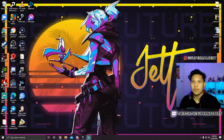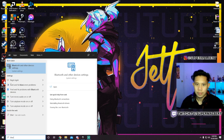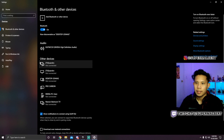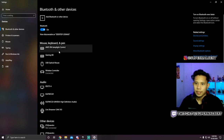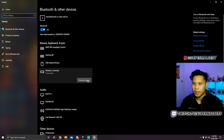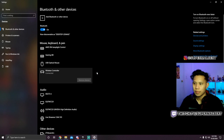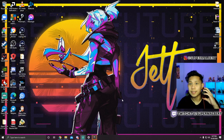Now if you want to disconnect your controller wirelessly, go back to the search bar and type Bluetooth and open it up. Right here you're going to see Wireless Controller — click that, then click Remove Device, click Yes, and that's it. That's all you have to do.